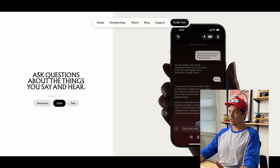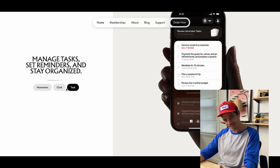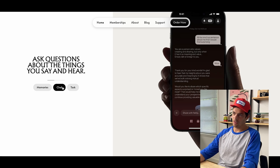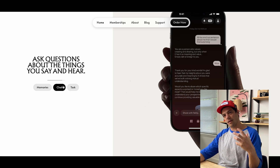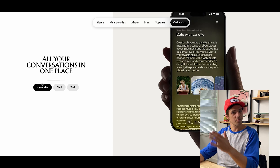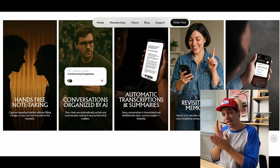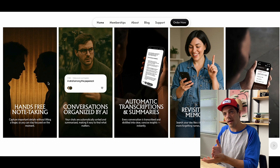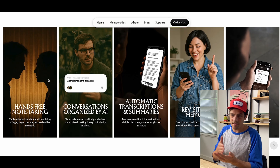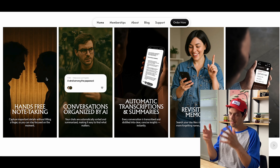Something I'll get into when we use the app: you have a chat option, so you can go in and ask questions on the transcript that's been made. You can create tasks right in the app, and there's a memories option as well — all your conversations in one place, remembering everything that's been transcribed. The device is hands-free, goes around your neck, conversations are organized by the AI, it summarizes your transcriptions, you can revisit memories at any time, and search by keyword or date. You can also set up reminders inside the app.